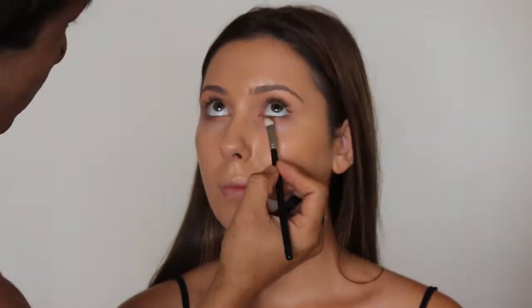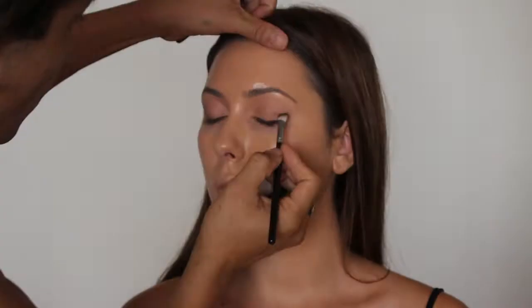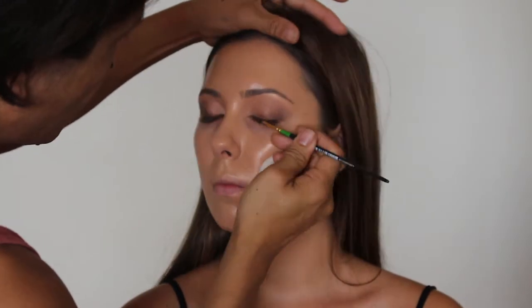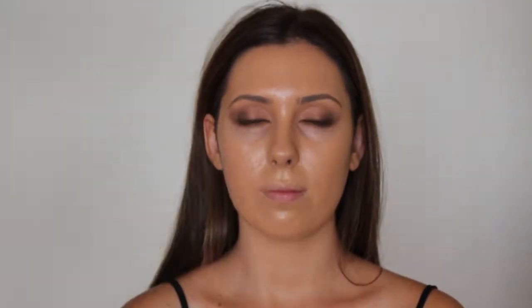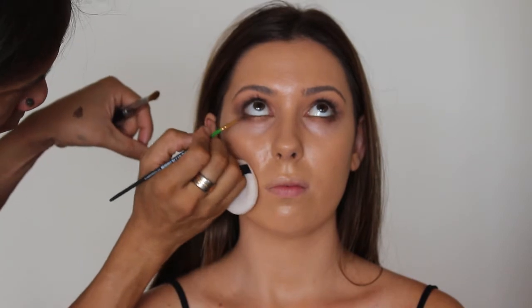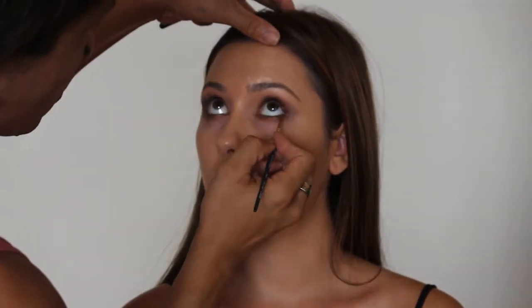Too Faced Chocolate Bar Palette, and I'll be using this colour. Just a bit of art liner — we'll use this MAC Ridge Crayon. MAC Eyeliner again, and this one is Black Track 731. I'm using the Too Faced.